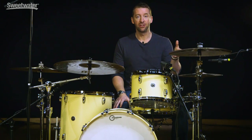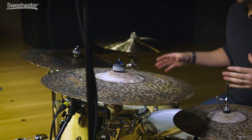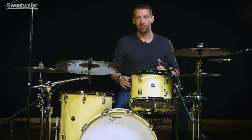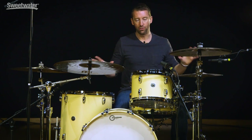Next up we have the 18 inch extra dry thin crash, and you actually get this crash symbol for free when you purchase this box set. This crash just has a little bit of a China tone to it, so there's a trashiness to it and it puts a really nice sheet of sound over your kit every time you play it. It's one of those crashes I use personally when I'm playing a fill and I just want to buy myself a little bit of time — I hit this crash and it puts a nice cascading sheet of sound over the whole kit and gives me time to get to wherever else I'm going.